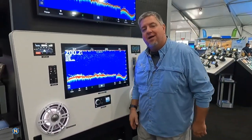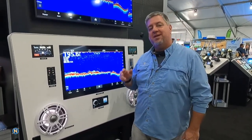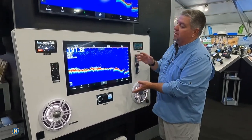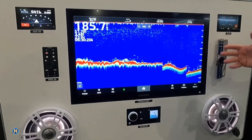Alright guys, so while we were down in Lauderdale, we got a chance to check out Garmin's latest offering, the GSD-28 Black Box Sounder. Now, when we first look at our sounder screen here with this new sounder on, it doesn't look that much different.